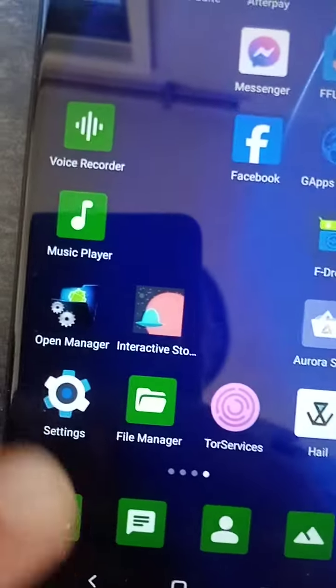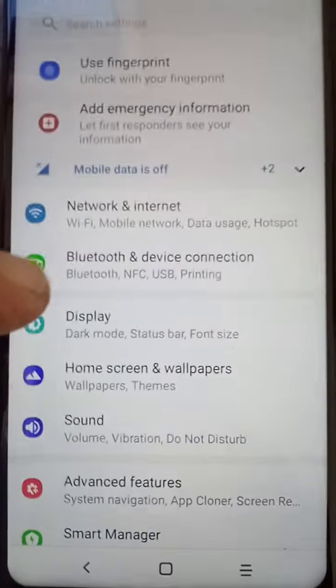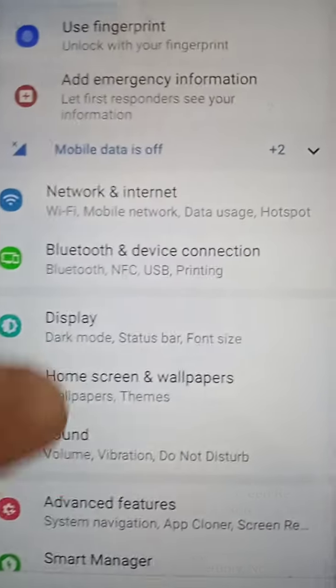Put it back in. Now if that doesn't fix your problem, the next thing you want to do is go into your settings — this is more likely going to be what actually caused the problem. It can sometimes happen if you've dropped your phone or there's been some arcing.